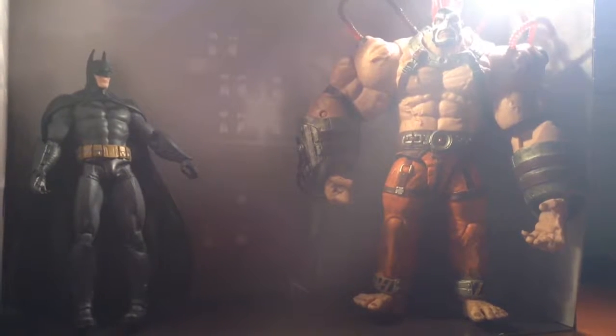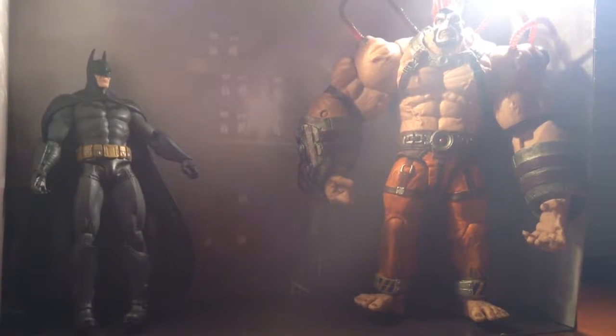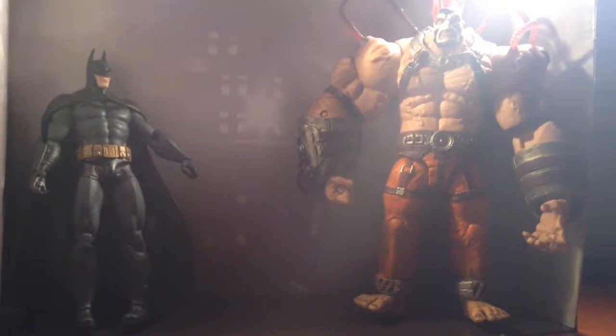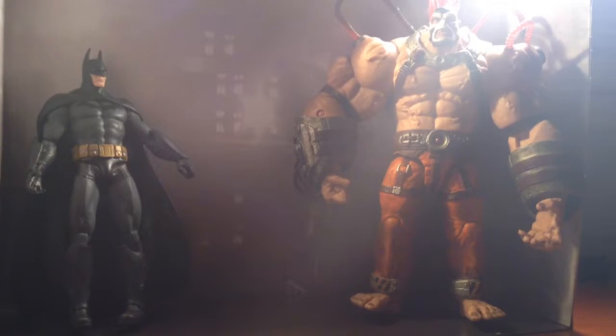What's going on, people of the internet - it's Chris from Geeky Invasion, and today I'm bringing you a DC Comics collector figures review. This is Batman and Bane from the Arkham series - Arkham City, actually. This is not from Arkham Origins because that's a different design of Batman; it's the one voiced by Kevin Conroy, and it's my favorite design.